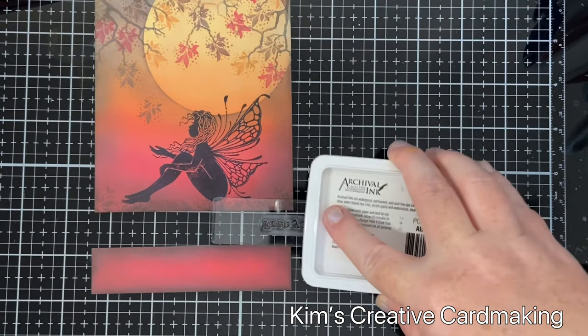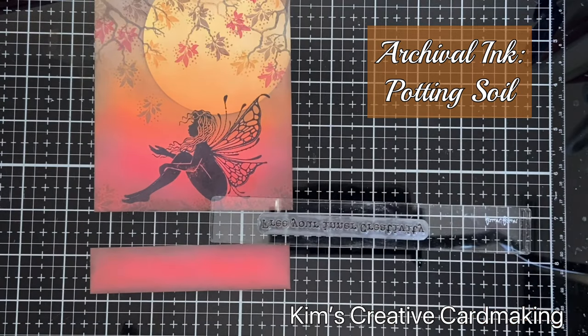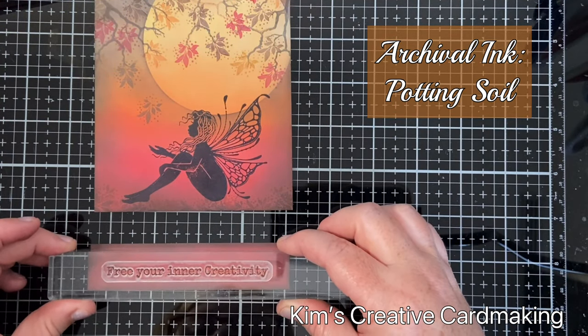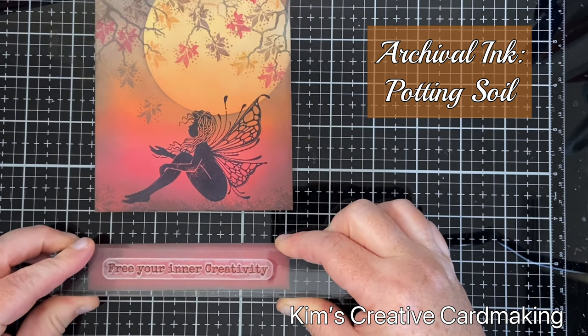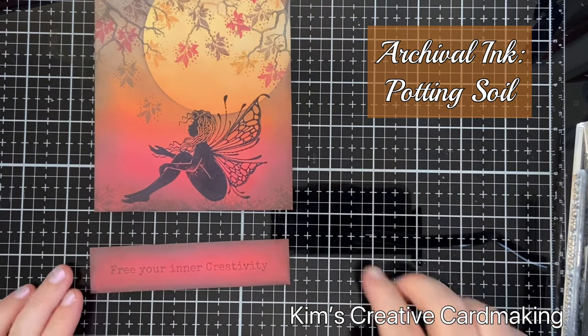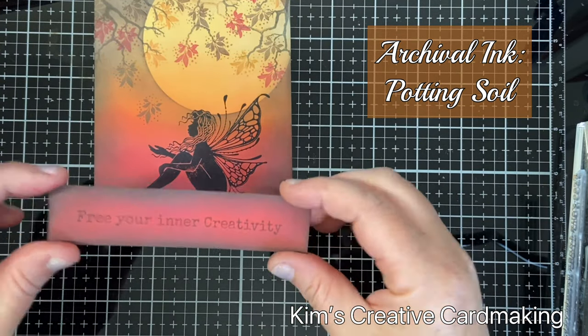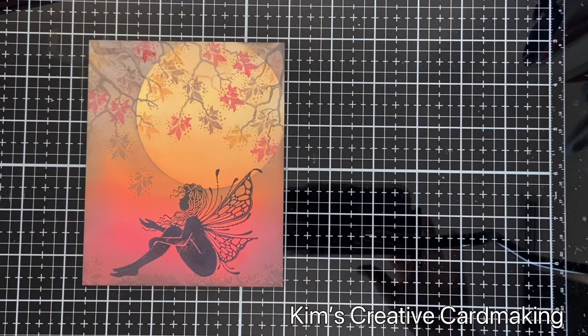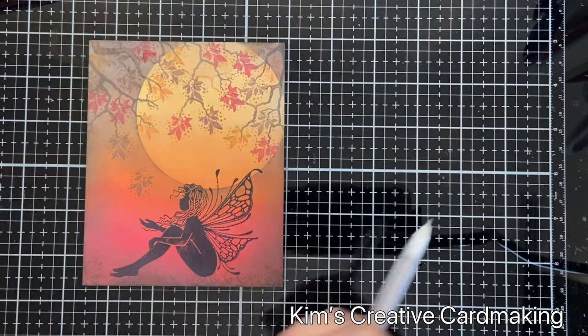Once I was happy with my background, I went to my little panel and using the same brown archival ink I stamped my sentiment, which is also from Lavinia stamps and says 'Free your inner creativity.' This would be a great note card to send to someone, a thinking of you card, or even a birthday card.